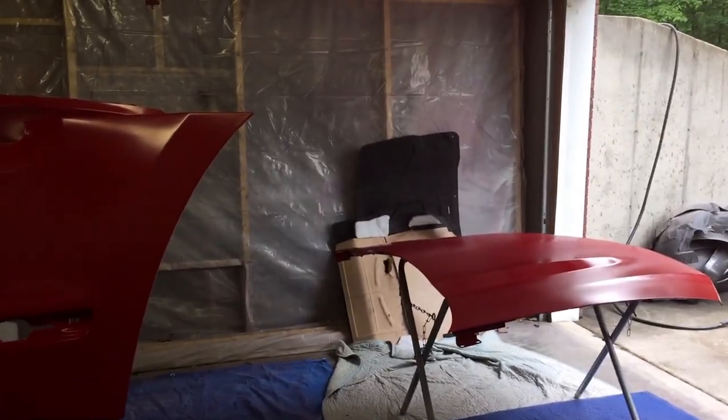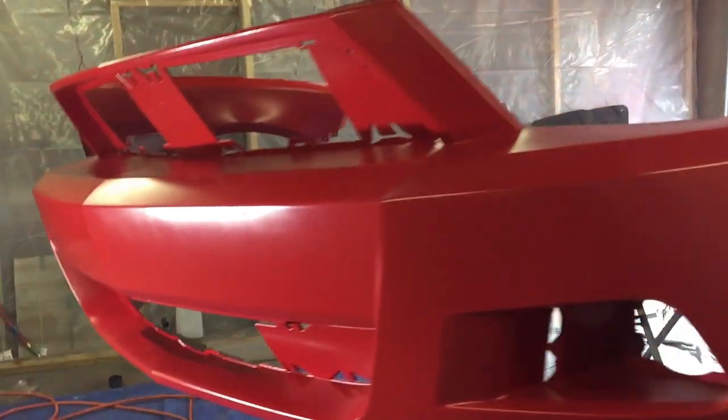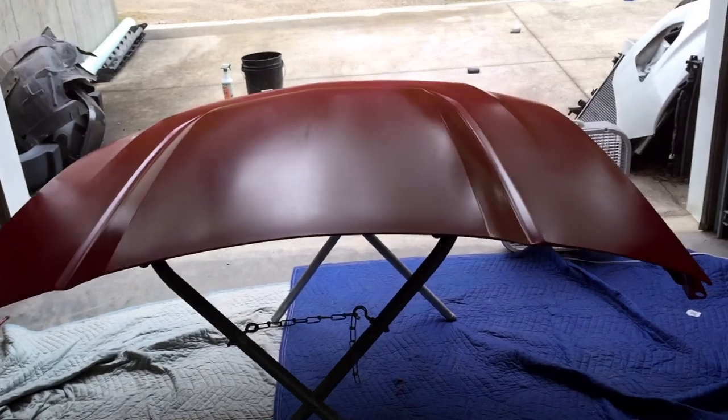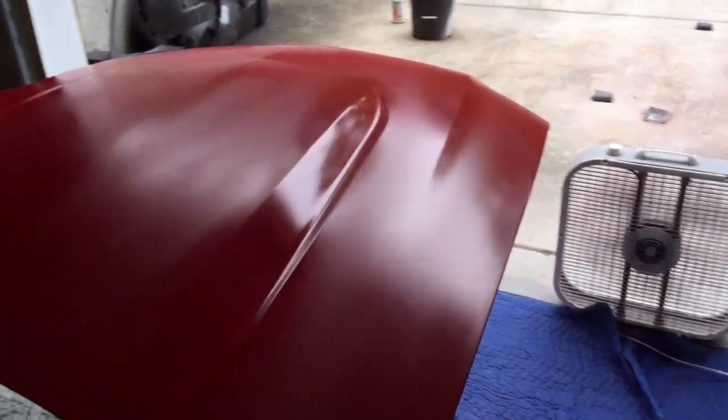Everything is red. Now is the time that always makes me nervous — the clear. I'm going to let this flash off a little bit, probably in about 15 minutes or so, and we'll get the clear started. Hopefully we have no issues.